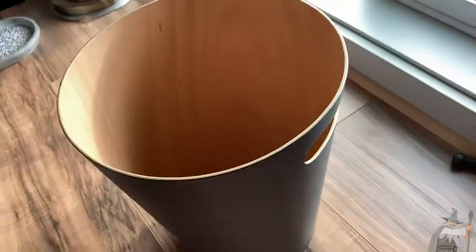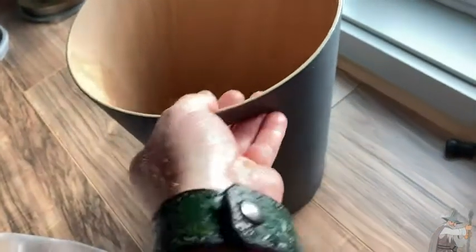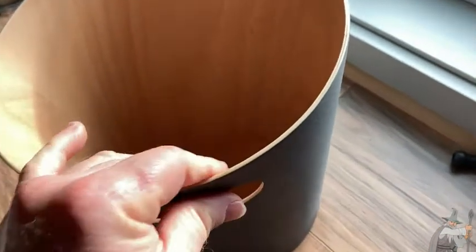Let me just take the bag out so you can get a good look at this. I like this — this is nice. It's got a little handle here, very classy. You can pick it up with the handle. It feels very interesting, very nice.